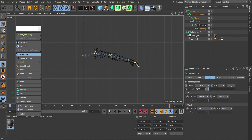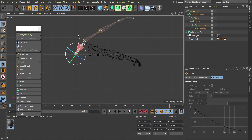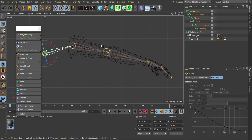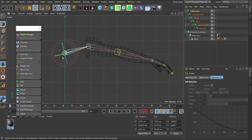Now that we have these joints, if I come to the collar bone and rotate it, it rotates the entire chain. However, this is not affecting my mesh yet. To affect the mesh, I need to bind these bones to my mesh.